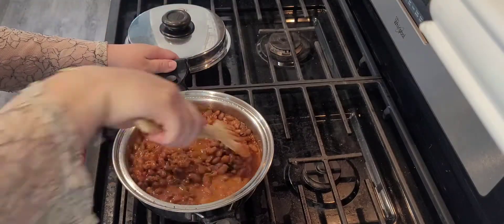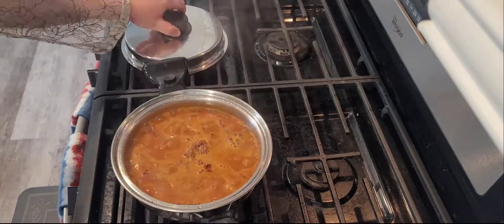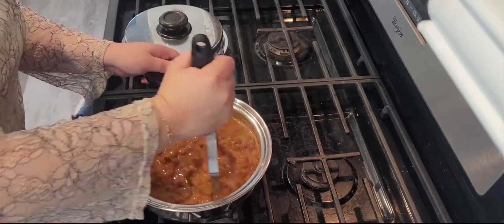It's been five minutes. I wanted to give it a quick check and give it a good stir and close it back up. It's been ten minutes. Our beans have come to a boil. The whole house smells like chorizo beans.